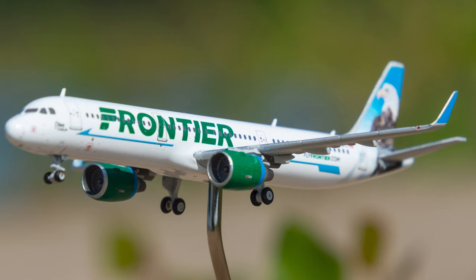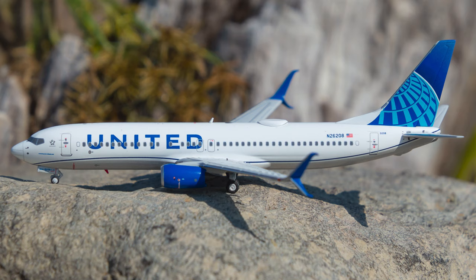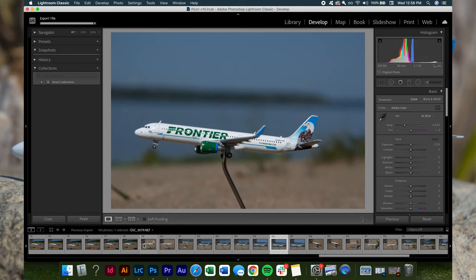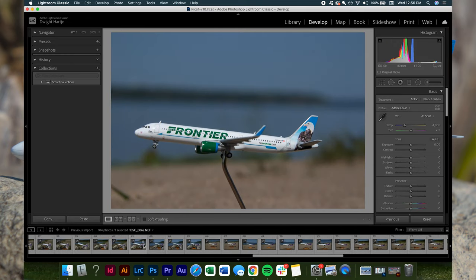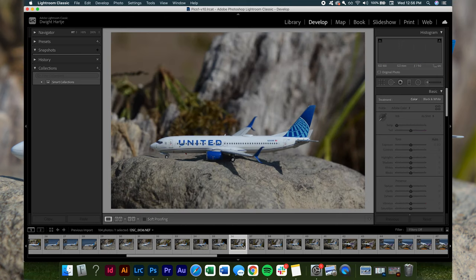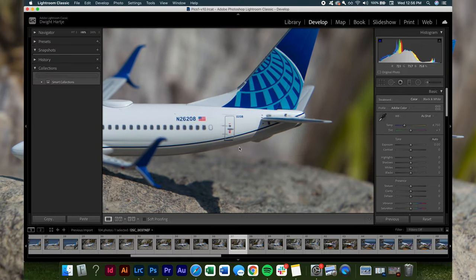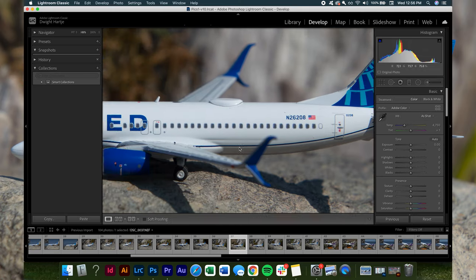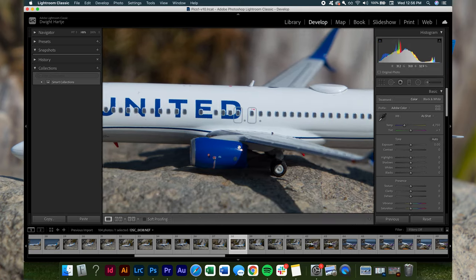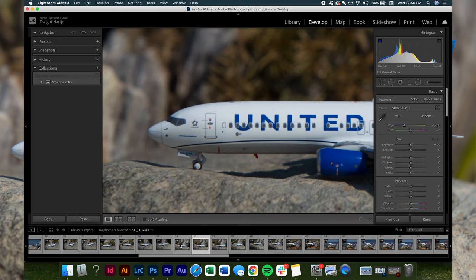Once you're done taking pictures with whatever equipment you're using — phone or DSLR — we go home and edit. We are now in Lightroom and I'm going to show you how I edited these pictures. I'm scrolling through the timeline of raw files and I'm going to pick the United 737-800 series — specifically the series where we have the United 737-800 on a rock. Now we're going to inspect these pictures to ensure we have the focus we want, scanning the image to ensure the plane is in focus.